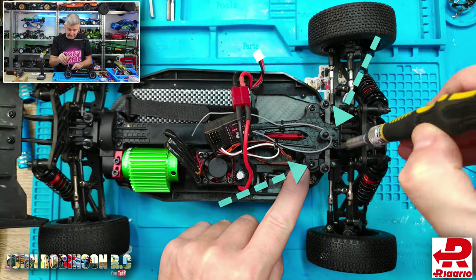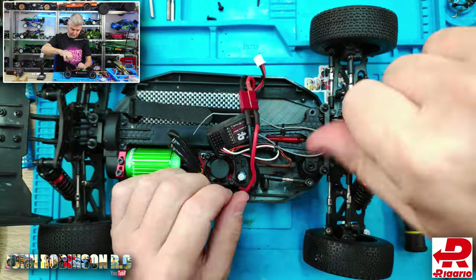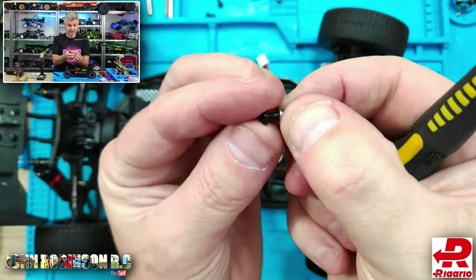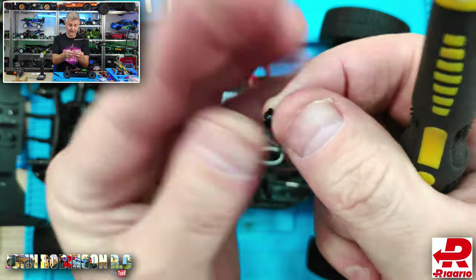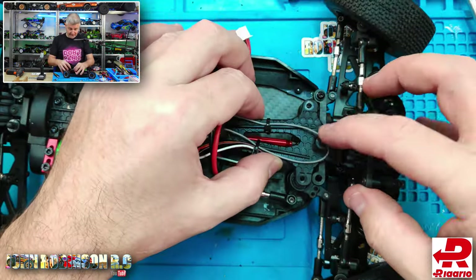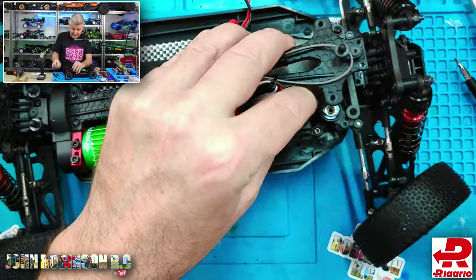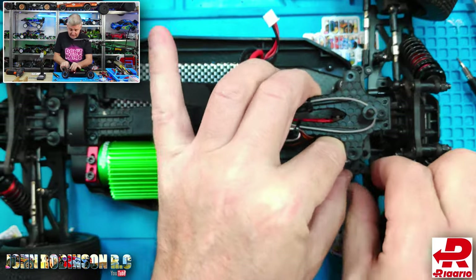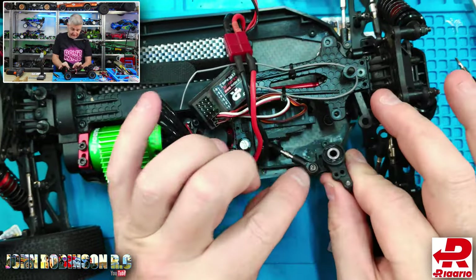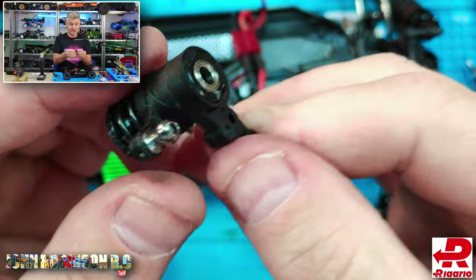To fix it, undo four screws, then one of the steering arms here — make sure you take the little bushing with it as well. That wheel can go out of the way, then move the top deck out of the way and pull up the whole column. Be aware there is a bearing at the top that will come falling out, so drag it up carefully. Then you've got the steering arm — pop that off — and the servo arm — pop that off too.